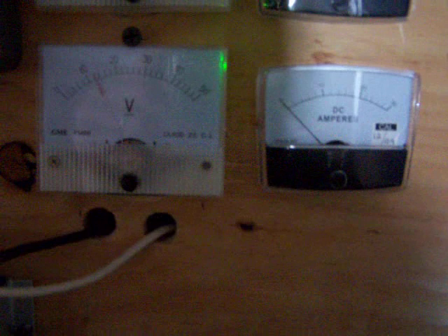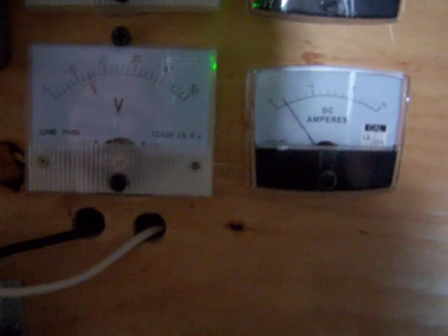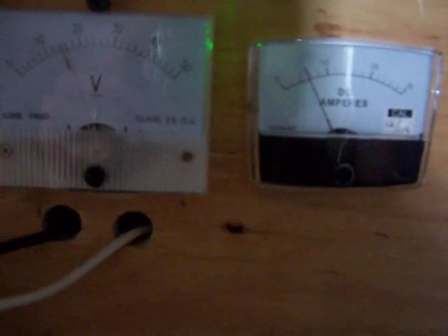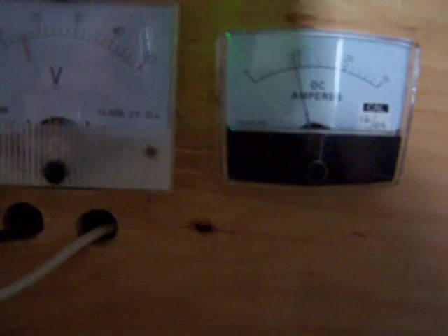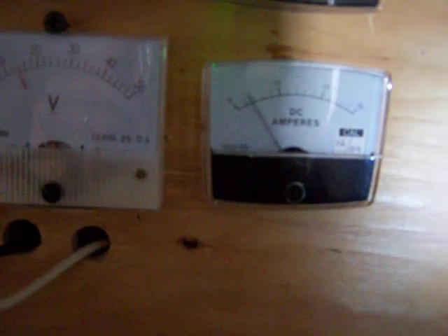The gauge on the right is the amp meter. It's climbing up pretty good there — about 9 amps right there. It's a 30 amp meter so the center of that meter would be 15. The first number we almost just hit there, that's 10 amps.